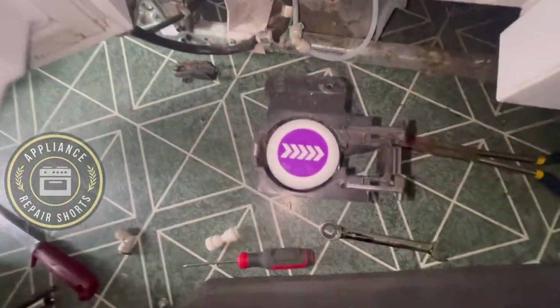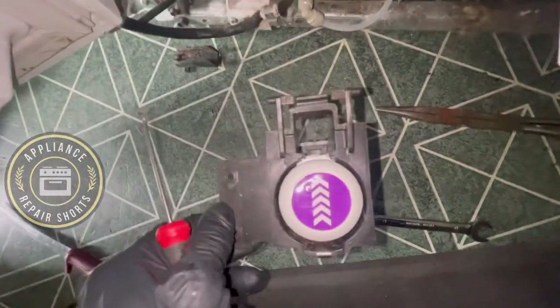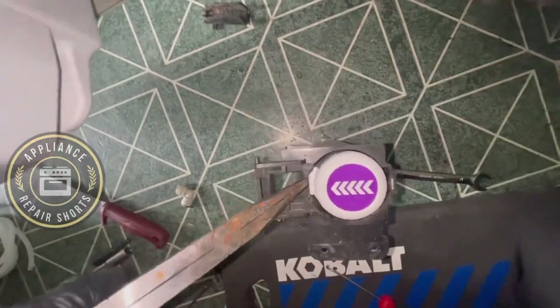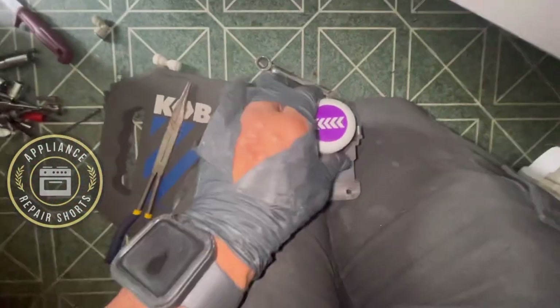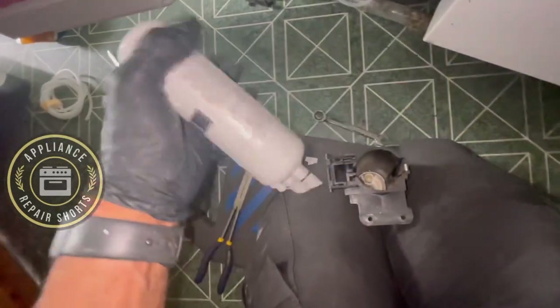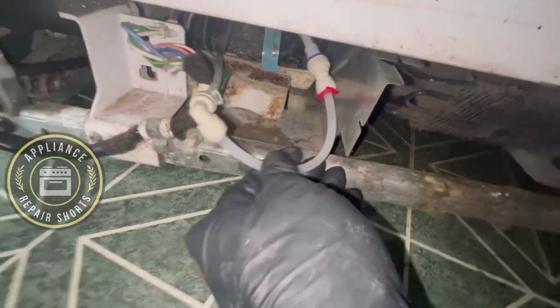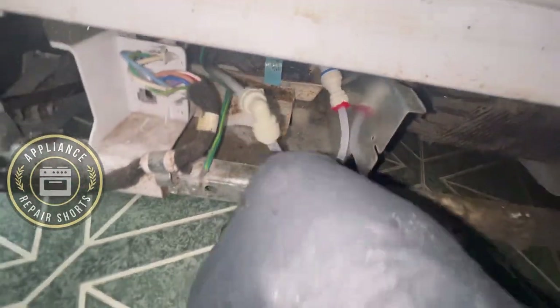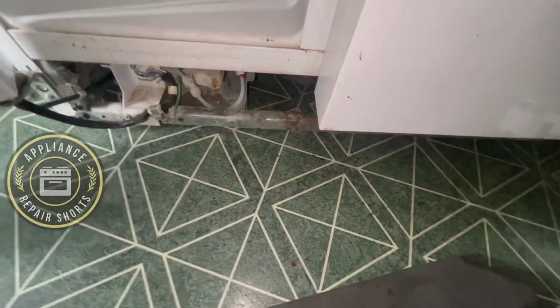If you are not able to get your filter out, this is how you do it. That was a brand new filter — it was never used. So now just tuck that back in. You can put your kick panel back on and everything will work as normal.